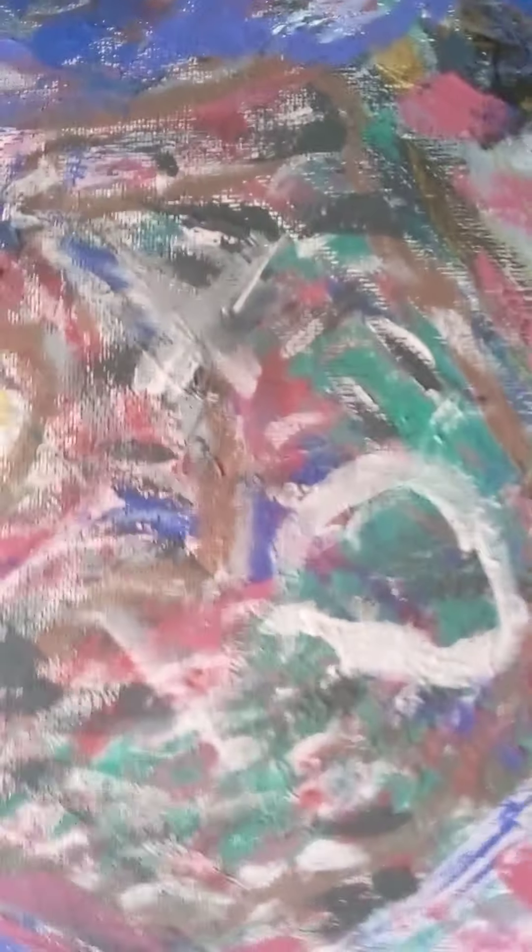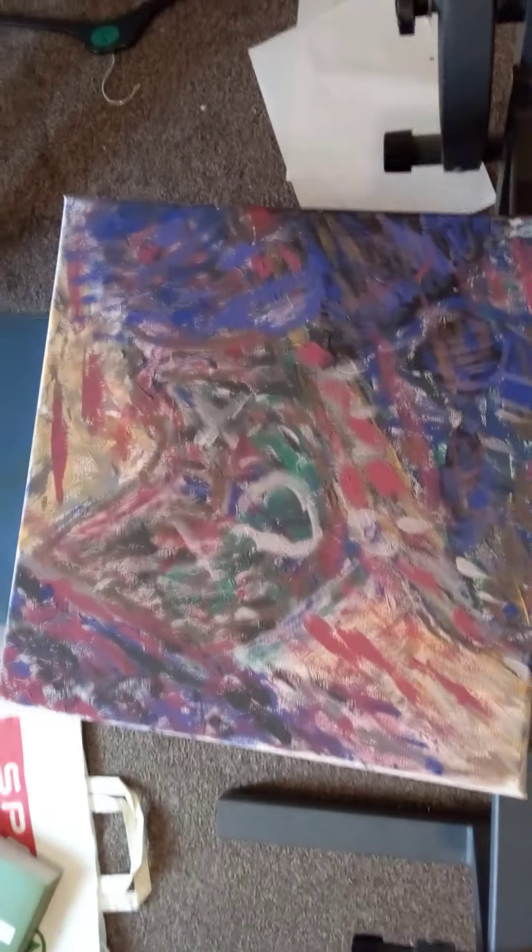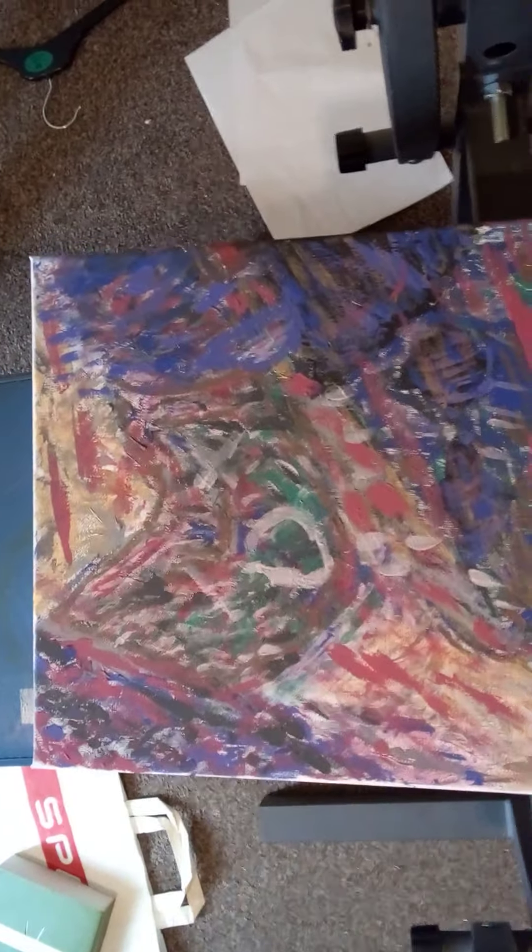I don't think that the pink is dynamic with the turquoise, as you can see here. I thought, well, screw it, and I turned it into a face.